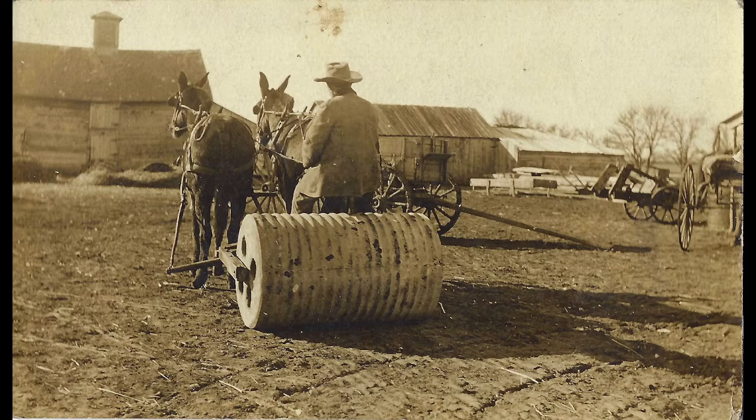A lot of times collectors will — I have a whole section of homes that have been sent by someone here in Wichita. It has a Wichita postmark. But it was a big deal to go out and take a picture of your house and then send it to somebody and say, 'This is our place,' or 'This is where I'm living,' or 'This is my aunt's place.' Those are fun to run down and find out what the address might have been — if it's still standing or if it's a parking lot today.